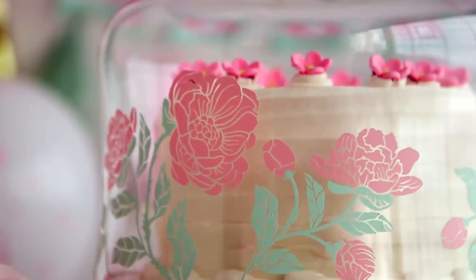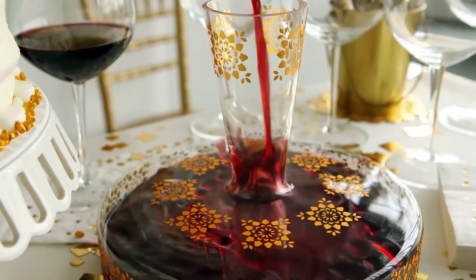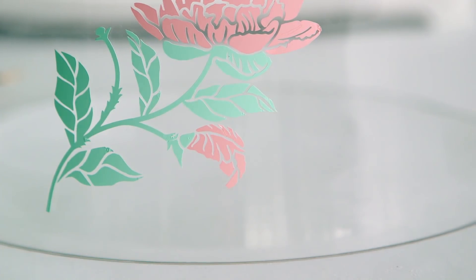See how the different colors line up exactly? Decor with a professional finish. Want a different look? Just peel it off and start all over again.